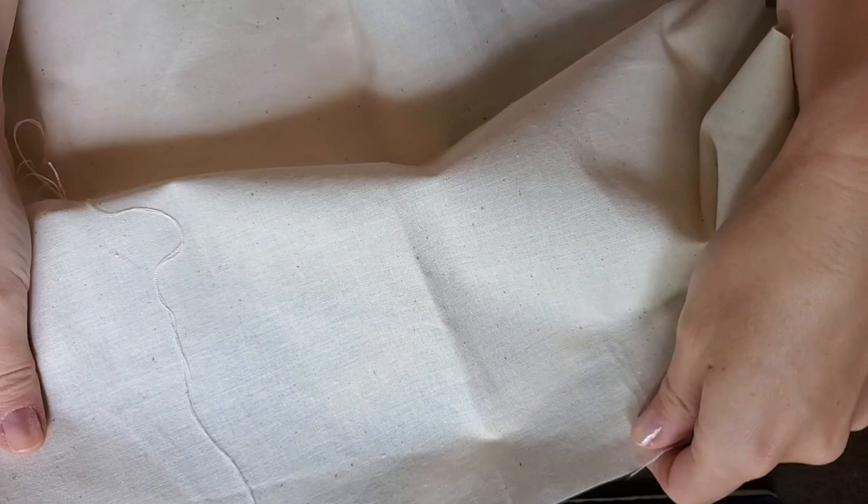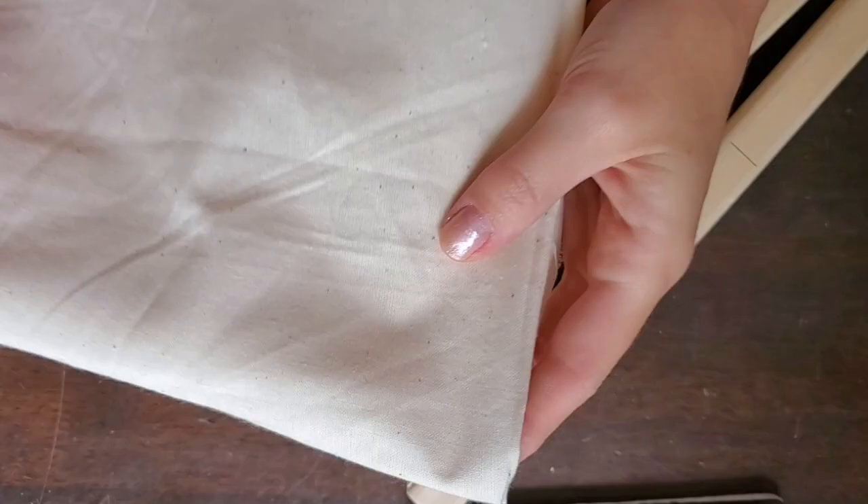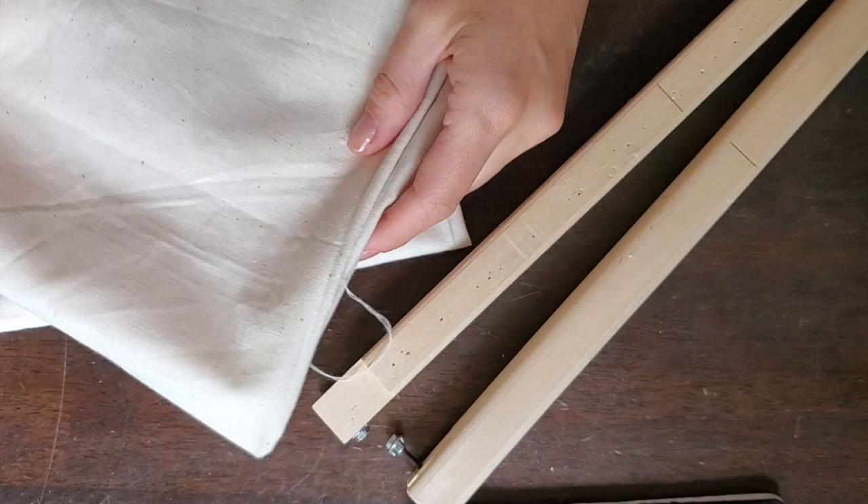Let's have a chat about some of the materials that you're going to need. Here you can see some unbleached cotton muslin or calico — it's a very simple, inexpensive fabric that you can find at your local fabric shop for about $10 a meter.